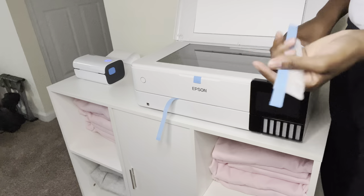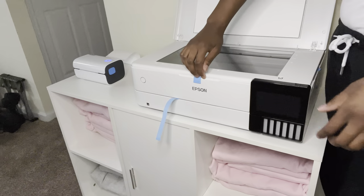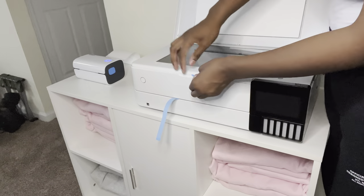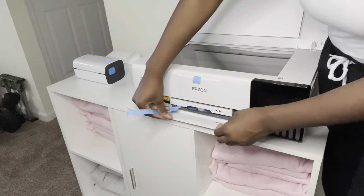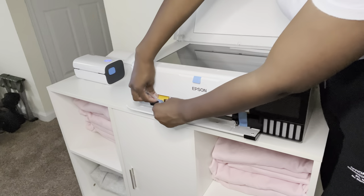It's taped up really well, probably because it has so many compartments that could fly open. Here is the scanner — I won't be using that for sublimation, but it's actually a really nice printer. If I ever need a regular printer, this would be great, and who knows, if the business takes off I might be able to purchase another one.